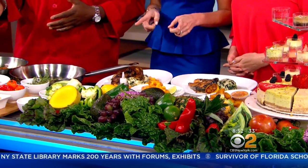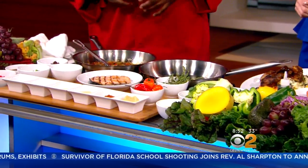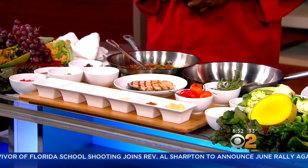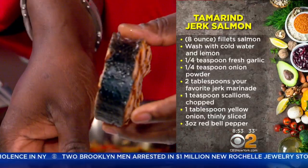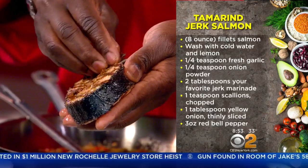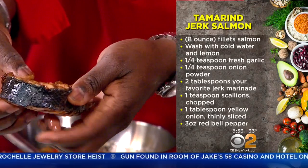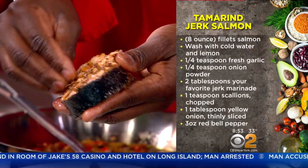What I'll be making today, I'll be doing a tamarind jerk salmon. I'm taking you back to Jamaica, because that's where you're from originally. Yes, I am. So let's get started. I already marked the salmon, nicely marinated steak salmon. I'm just going to go with a little bit of my jerk seasoning.